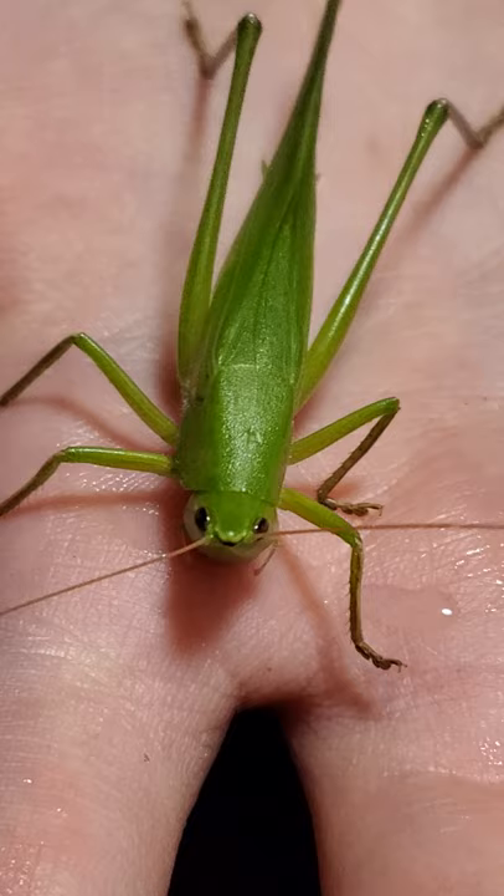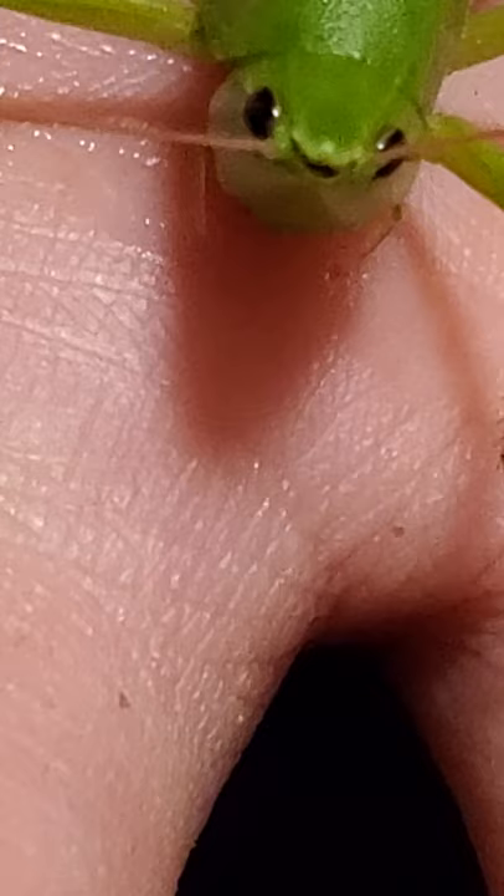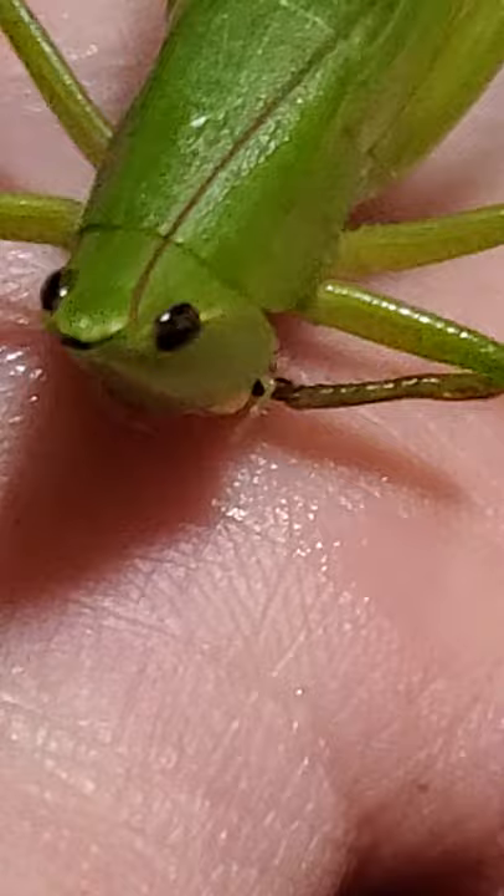It's drinking water, look at this, how interesting. Look how it's drinking water from your hand. When it finishes, it's trying to look for more.